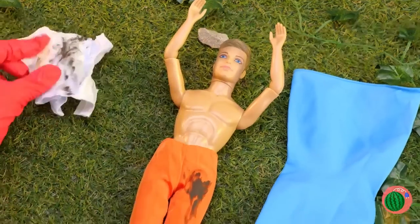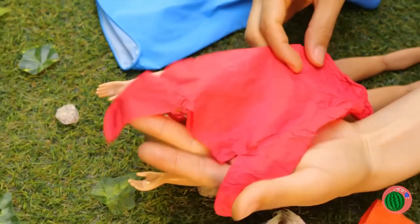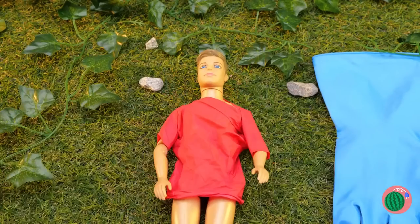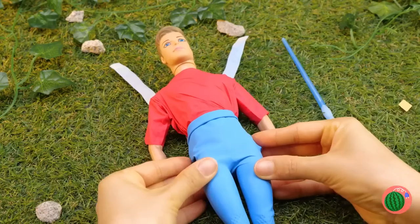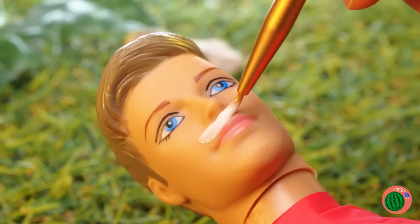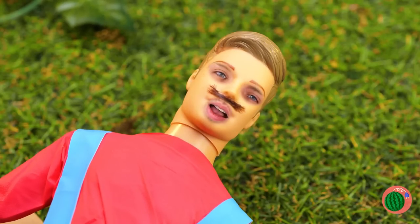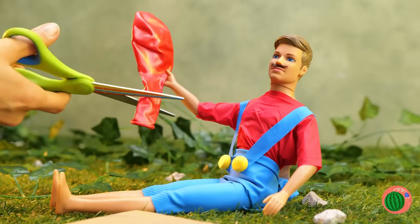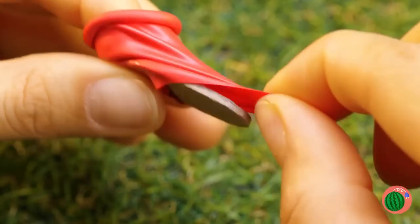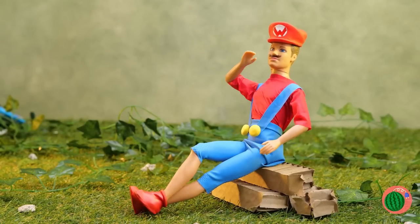Let's whip you up some clothes. Cut up a glove and it's a new t-shirt. But gloves can be much more than that — like a stylish pair of blue jeans, or overalls. There's a glove for every occasion. A mustache — gonna need some hair. Now for some shoes. Just measure, cut them out, and add a little balloon. Now they're the perfect slip-on boots. Add a red cap and — it's-a me, Mario!